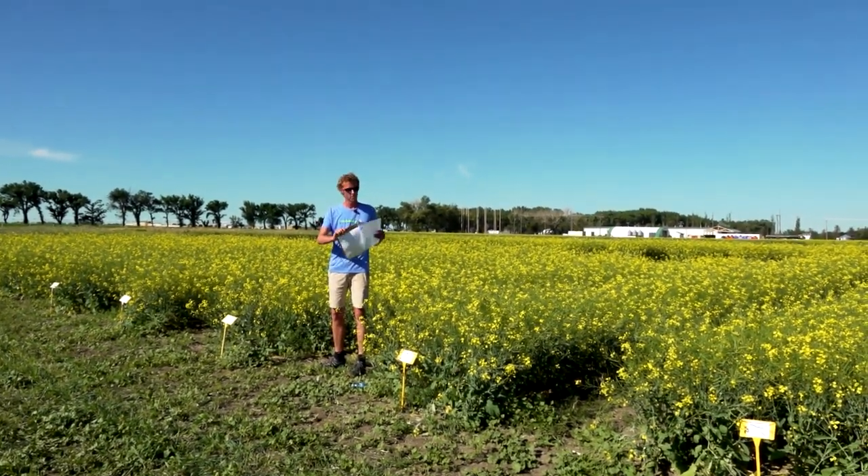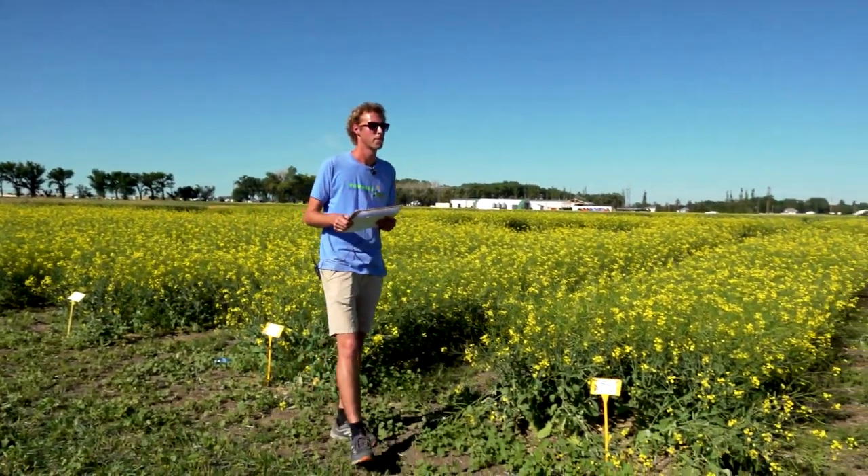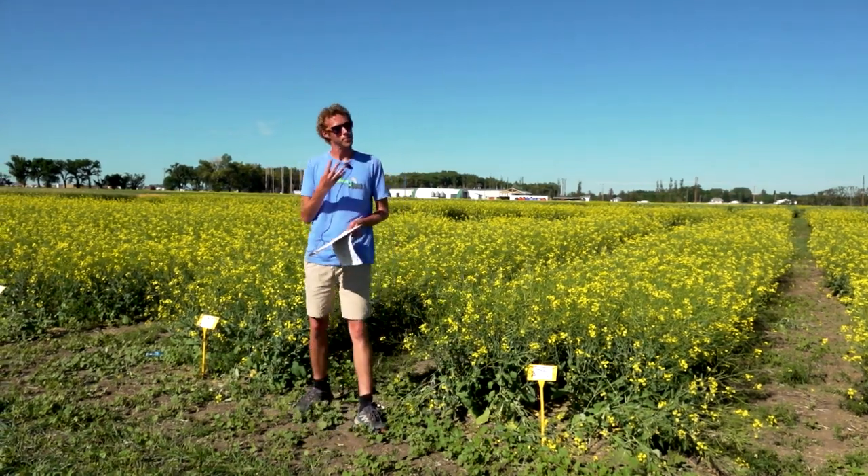Question from the audience: what is the number of rows per plot? That's all four rows — it's a four-row seeder.